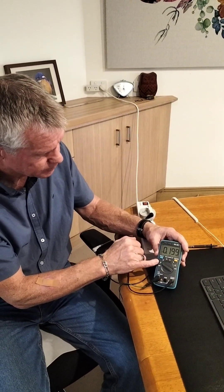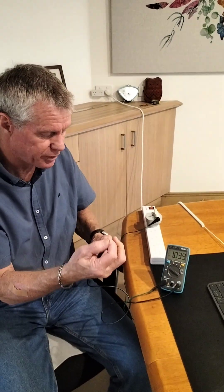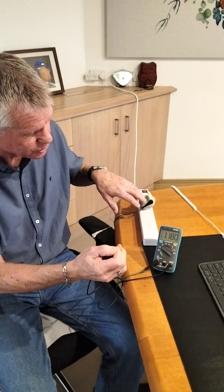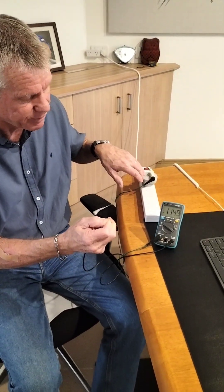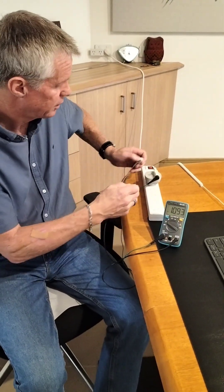I simply make contact with the pointer, so this is the voltage between my body and the ground. As you can see, we've got 1.1 volts, so that's 1100 millivolts of AC energy.